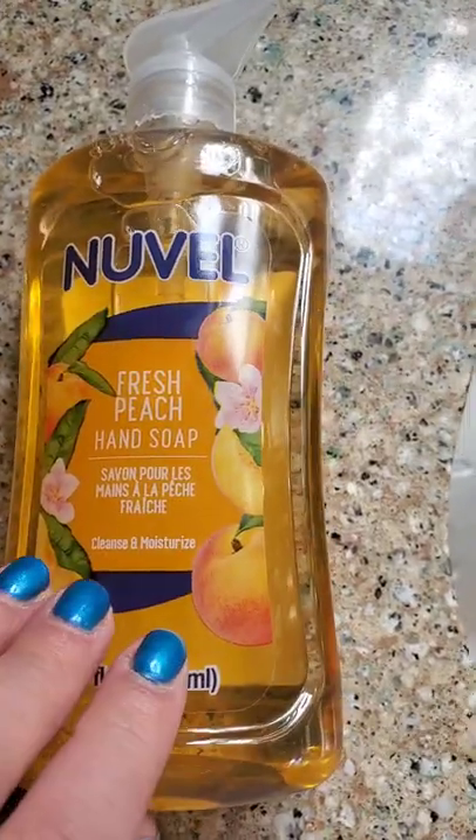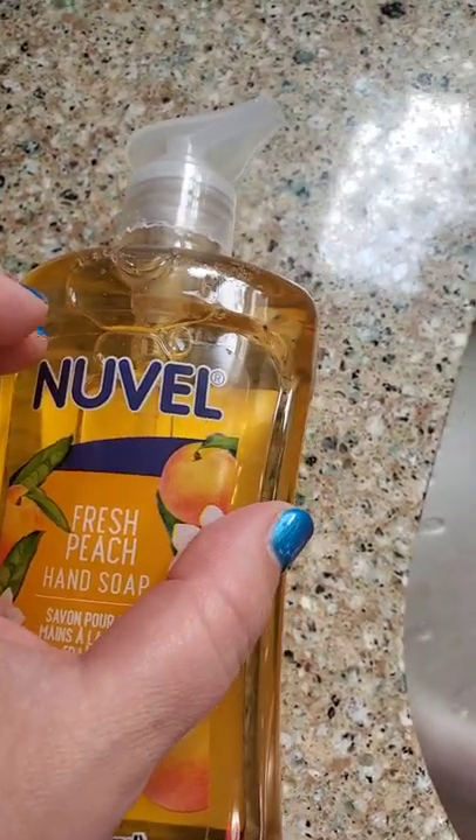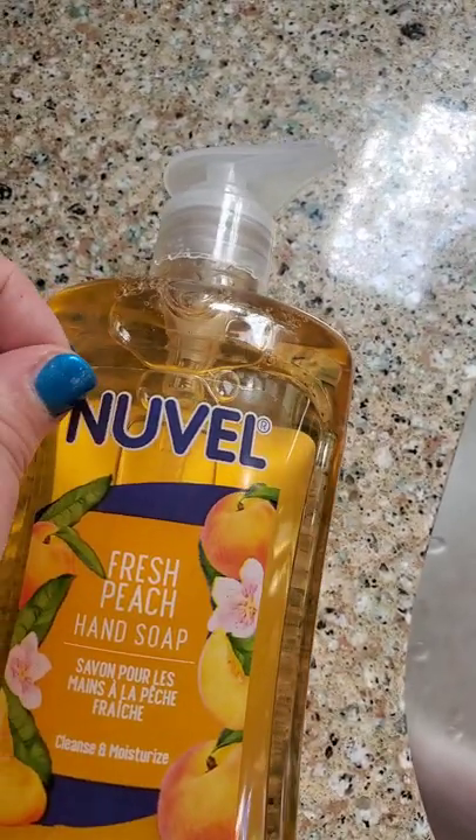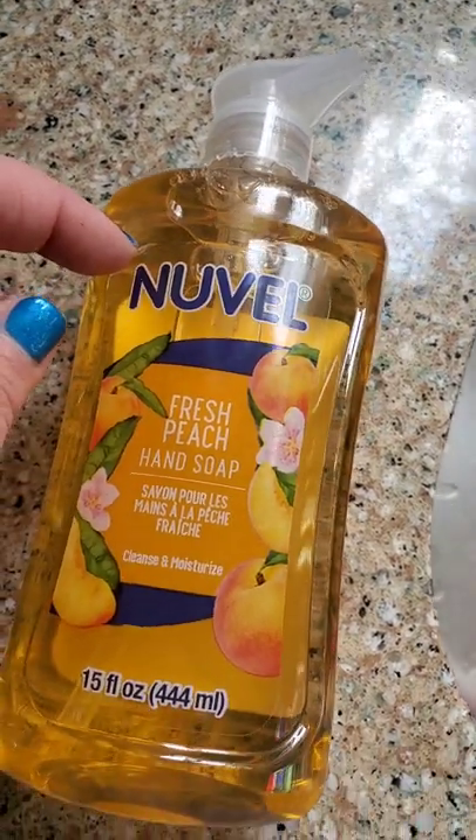We're just going to peel off the front label — super easy. If there's any glue residue left you could use Goo Gone, but usually I can just get it off with a scrubby when it comes to these plastic bottles. It's super easy to take off.